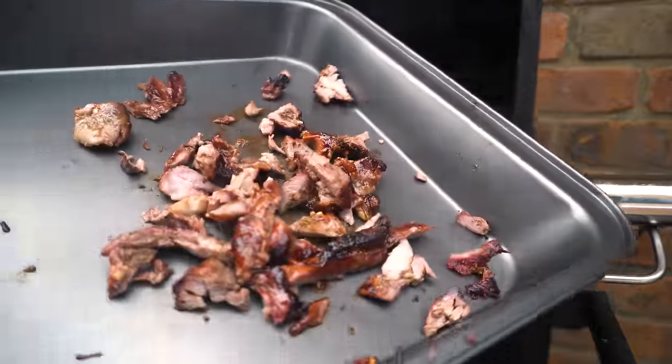So there you go — how to make homemade lamb gyros. What do you call them, kebabs or gyros? Let us know in the comments below. If you enjoyed the video let us know by pressing that like button, and if you don't want to miss my future videos then subscribe to my channel. Shout out to my YouTube members for the ongoing support — but for now that's the end of the video, thanks for watching and I'll see you all next time.